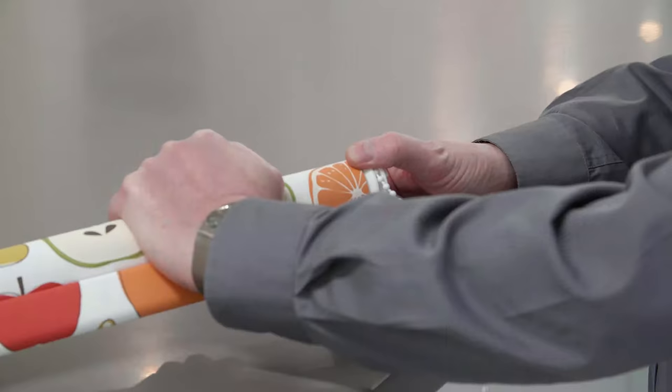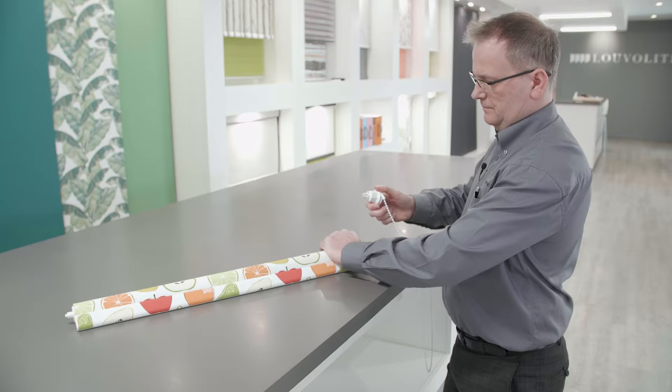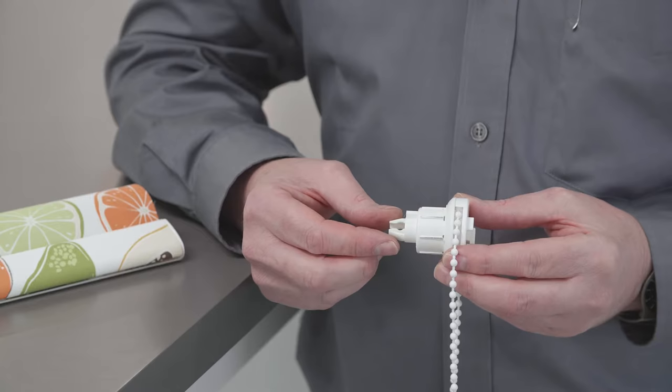Firstly, remove the slide lock from the end of the roller blind. Push the two jaws together on the center section and slide out the outer casing, then remove the chain.